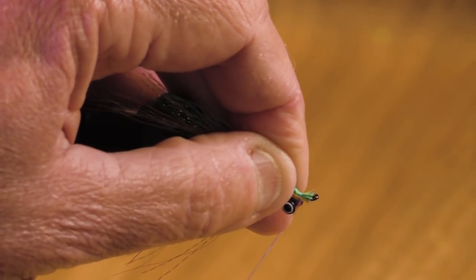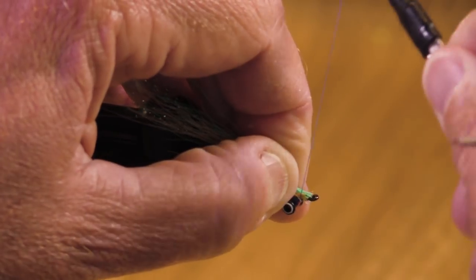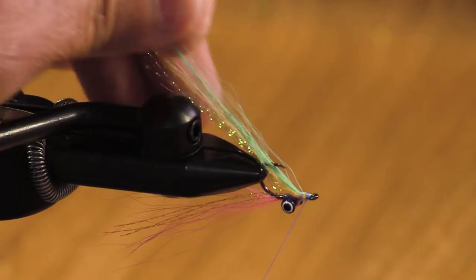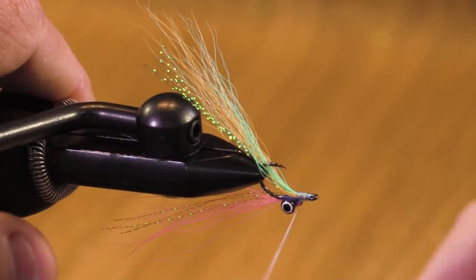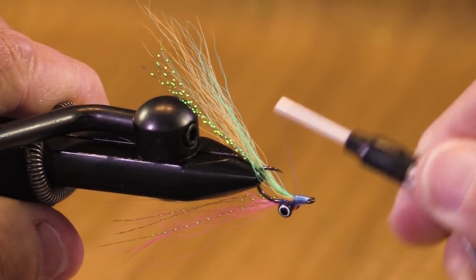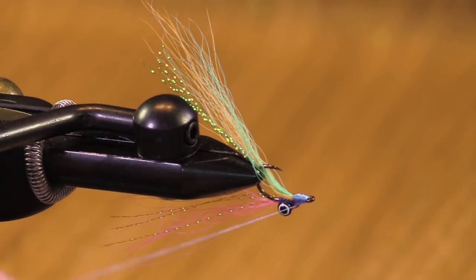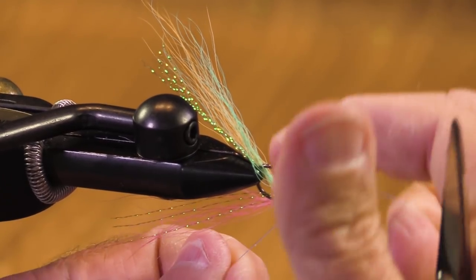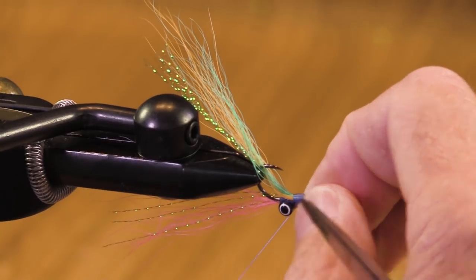Those hair tips are sticking out a little bit — let's pull them back. Oh, that's pretty nice. You could use a different thread; I like this 210 denier. This is not so much for strength, it's just to help fill out the head. There's not a lot of bulk there anyway. So this could be called a baby rainbow Clouser — I could call it anything I want. The point is, you can certainly vary the colors.